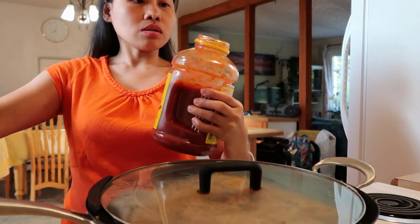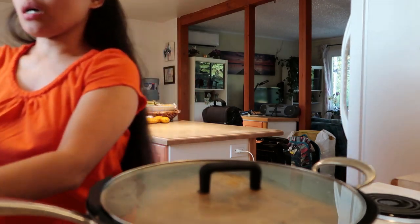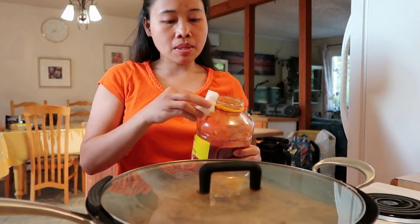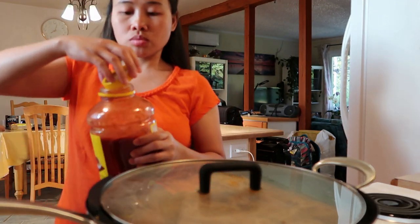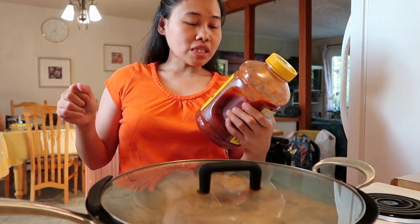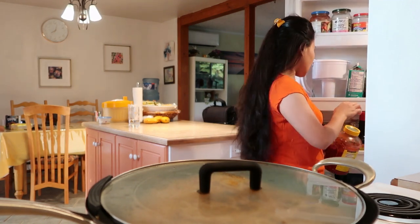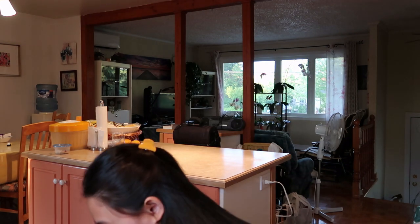Mushroom spaghetti sauce. Madami ang laman, kunti lang ang nagamit ko. Masarap siya — mushroom pasta sauce. Masarap pala yung mushroom, ngayon ko lang alam. Naluto na yung aking ano — inihintay ko lang, hindi pa nakaligo si Mr., naliligo siya kasi kararating lang nila, galing sa trabaho.